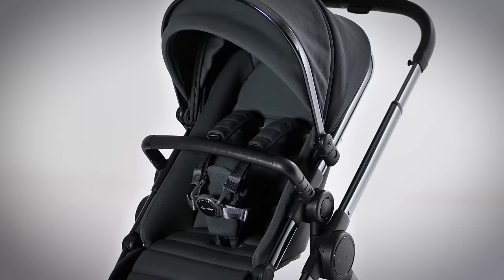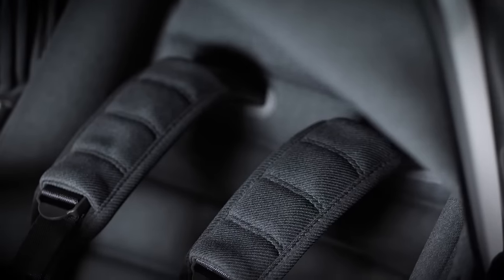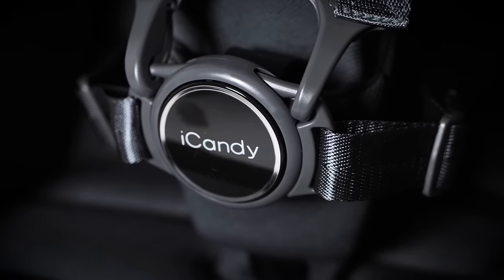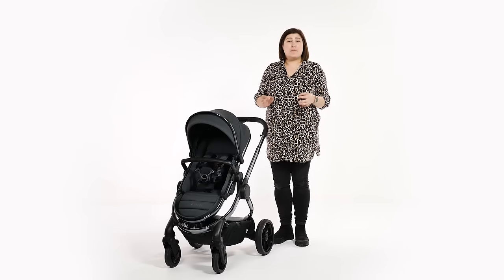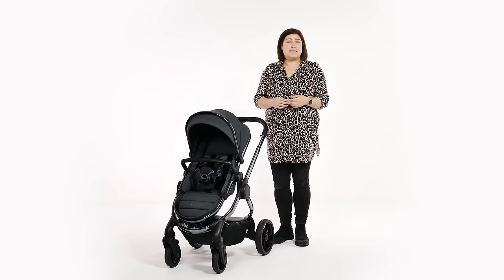With typical iCandy style, the Peach 7 has some great improvements on its predecessors. What is clear with this latest version is iCandy's continued ethos to create products that are both beautiful on the outside but engineered to perfection on the inside. Provided with an amazing five-year warranty, this is a pushchair built to last and with so much versatility, the Peach can tackle most parenting needs.